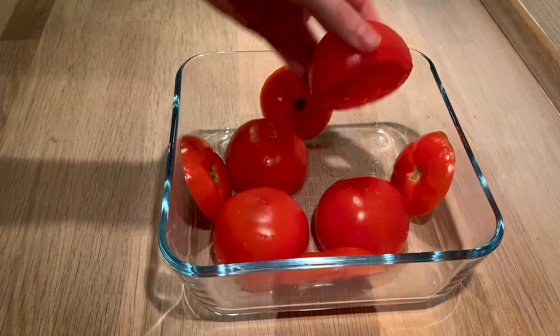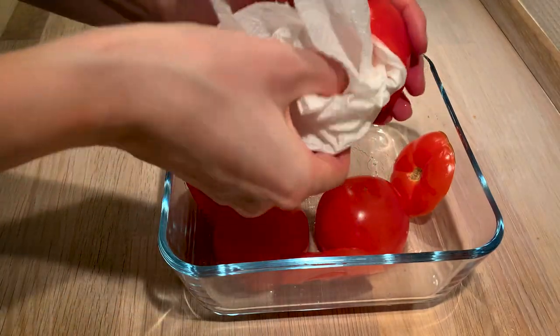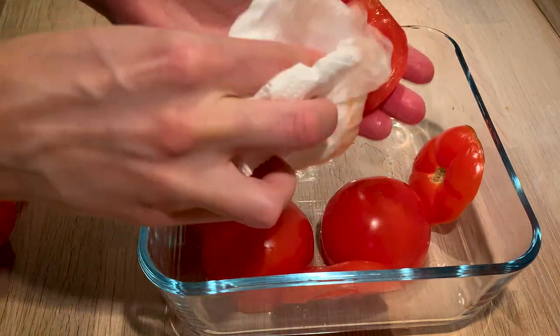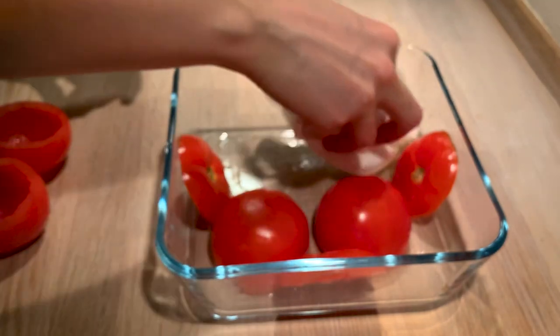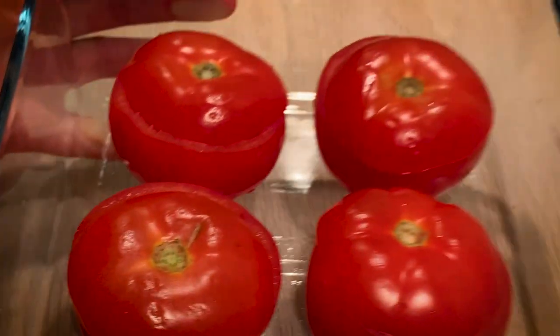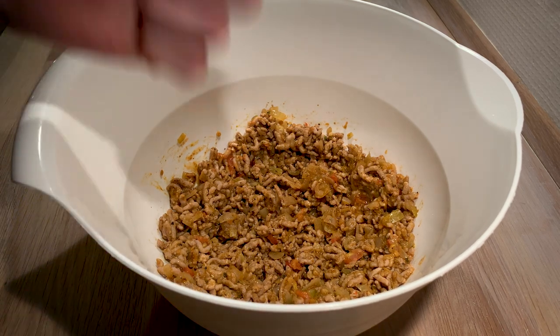Here are our tomatoes. We're going to slightly get rid of the water that has now come out of the tomatoes, as well as remove water from the dish they have been in. The tomatoes are ready to be filled, and if they have a scar on them that's totally okay — this is home cooking and it's cozy comfort food.